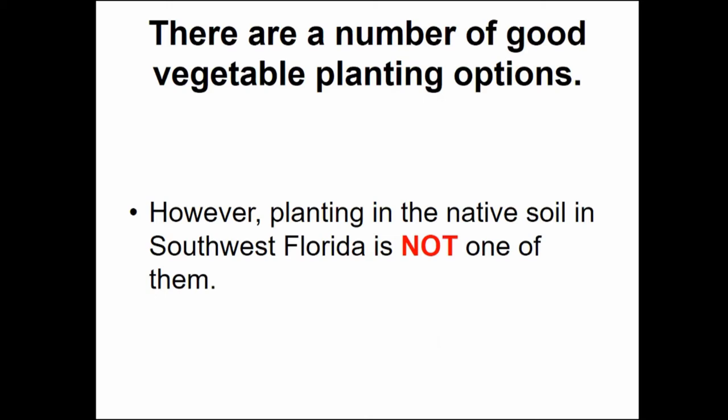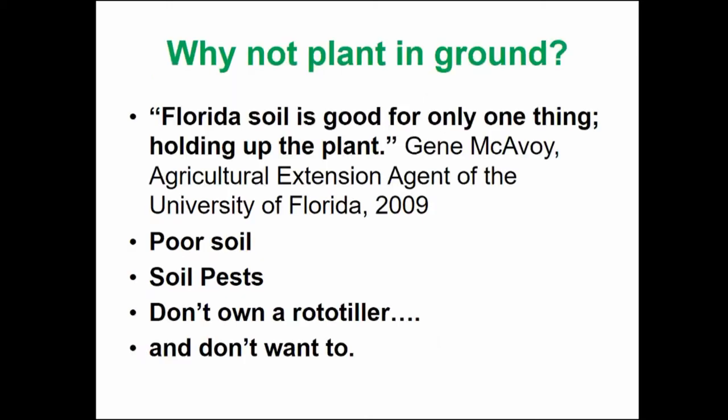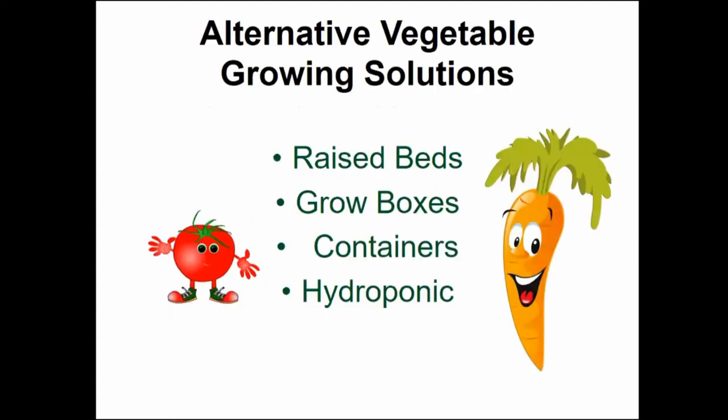In Southwest Florida, planting in the native soil is not one of the good options. As Gene McEvoy, the Extension Agent for the University of Florida, said some 10 or 12 years ago, Florida soil is good for only one thing, and that's holding up the plant. The Florida soil around here is very poor — it's essentially beach soil, nothing but sand. It has no nutrients, no organic material, and it's full of soil pests. Most of us don't own a rototiller and don't want one. So that leads us to alternative vegetable gardening solutions.